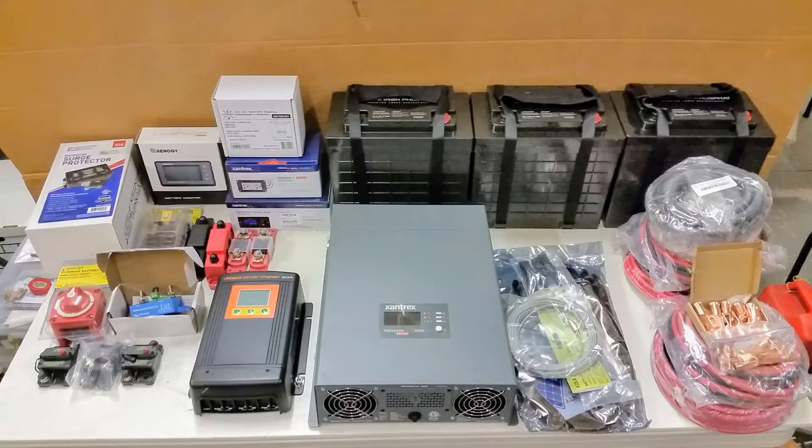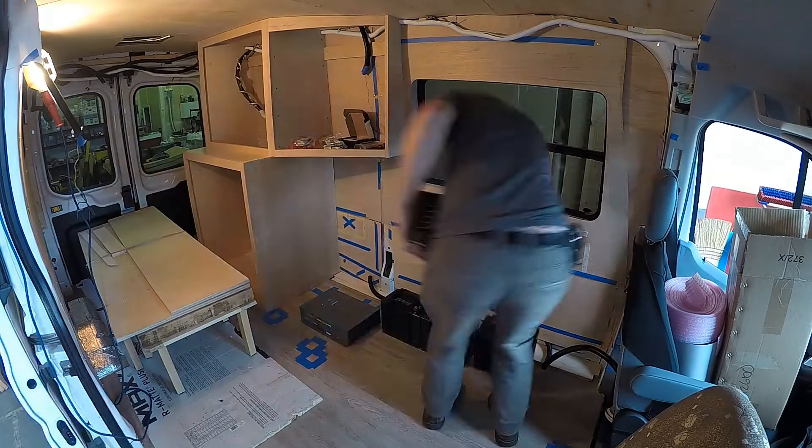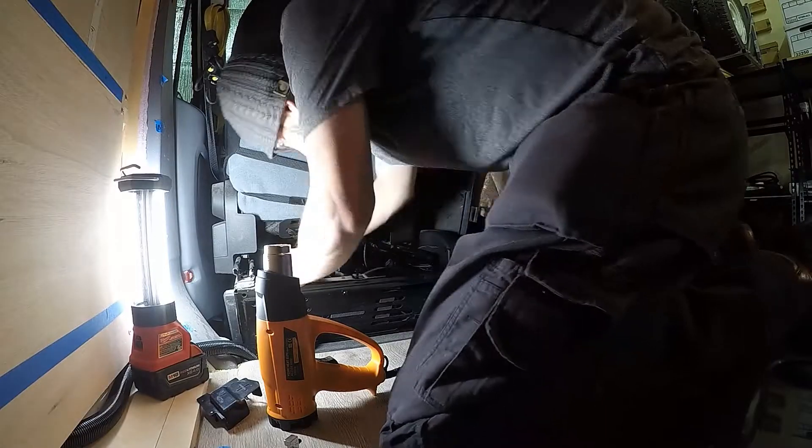This is the pile of equipment before install, and I'm working on the layout a little bit here, just trying to figure out how everything fits before building an enclosure.